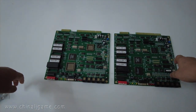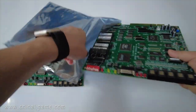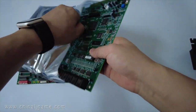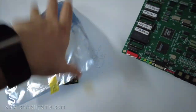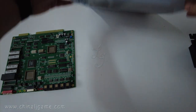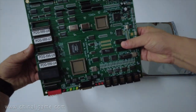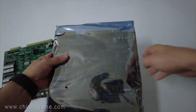When we package it, we will package it like this. This board is without the chip; this board has the chip. Thank you, bye-bye.